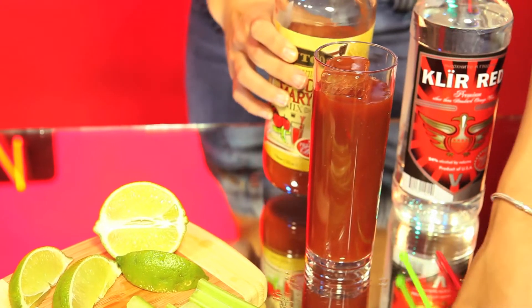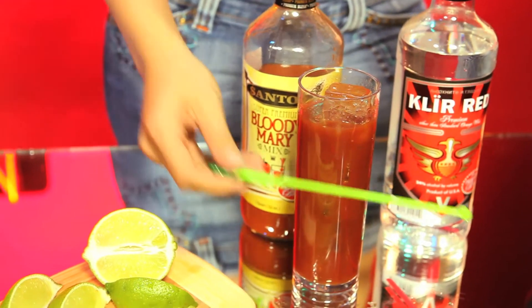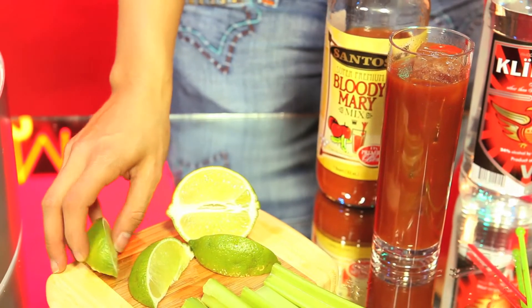Take a straw or a bar stirrer, put it in, and stir. Garnish with a lime wedge or a celery stick, and you're ready to go.